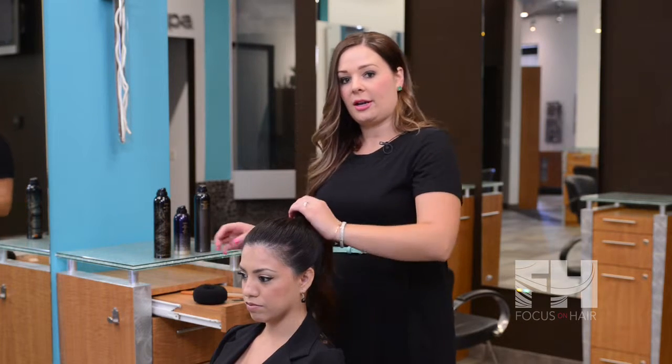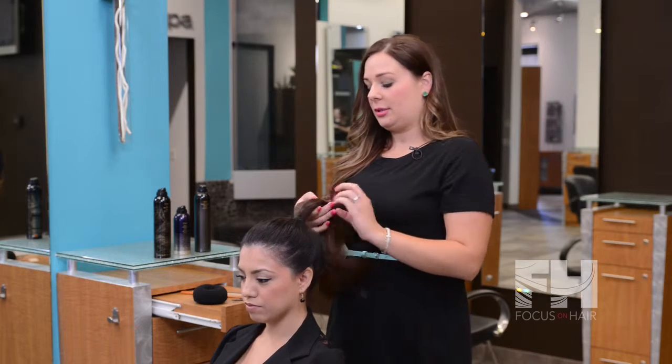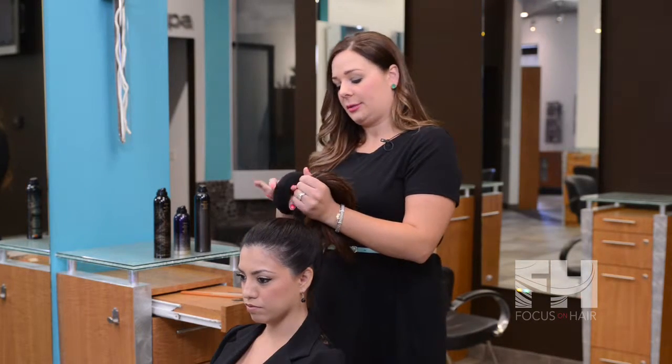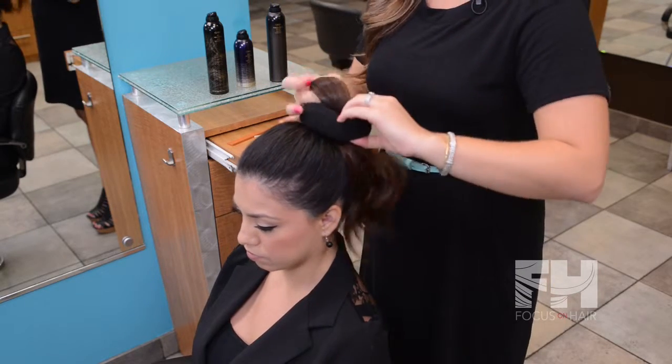Today we started with Cynthia's hair in a ponytail. The ponytail can be as high or as low as you would like, or as messy or as smooth as you'd like. Take the hair doughnut and place it firmly against her head.